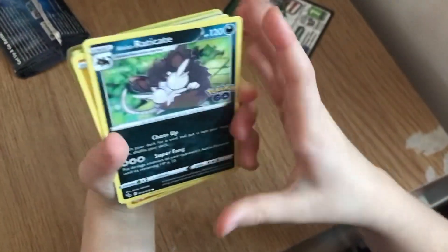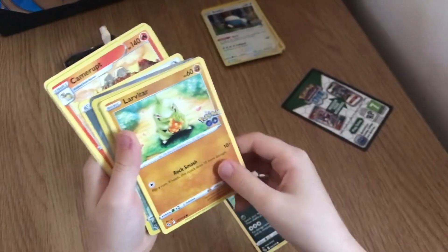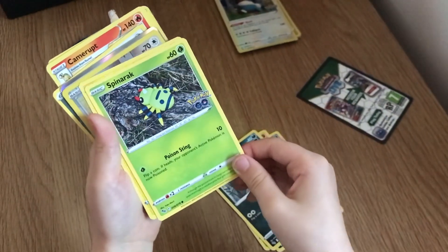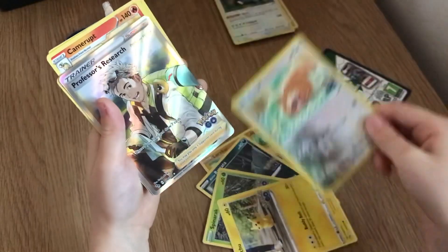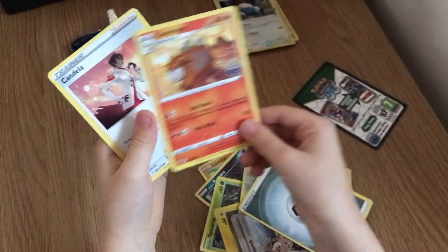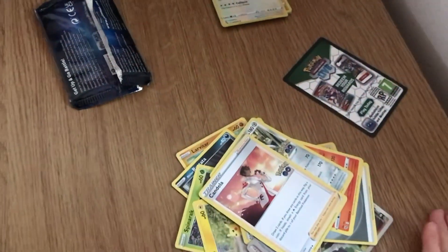Can you see? So we've got Raticate, Larvitar, Spinarak, Pikachu, a reverse Bidoof, a Professor's Research full art, energy, Camerupt, and a Candela. That was an awesome pull — my daughter does seem to get lucky! Thanks for watching.